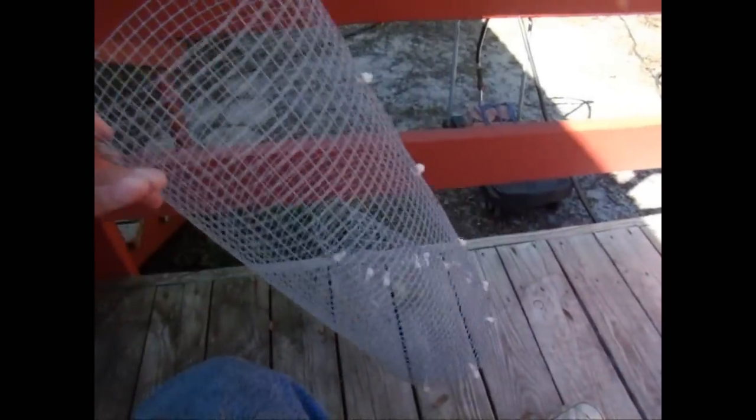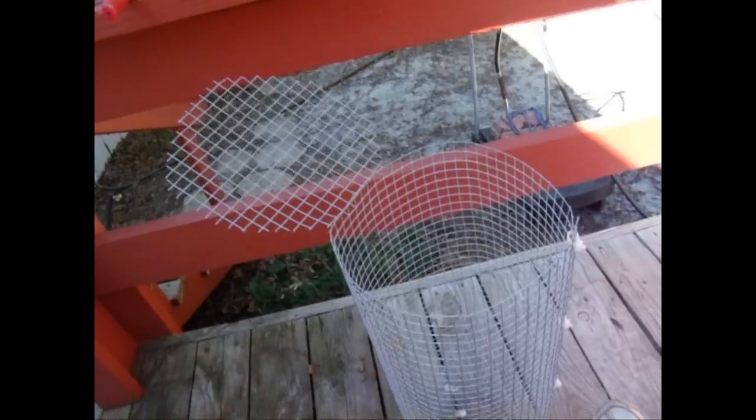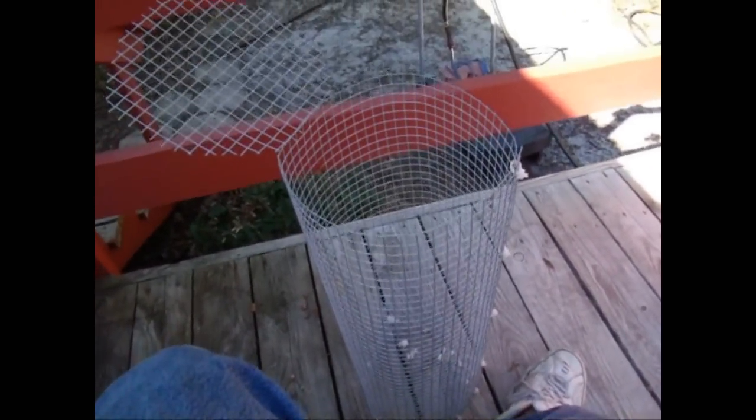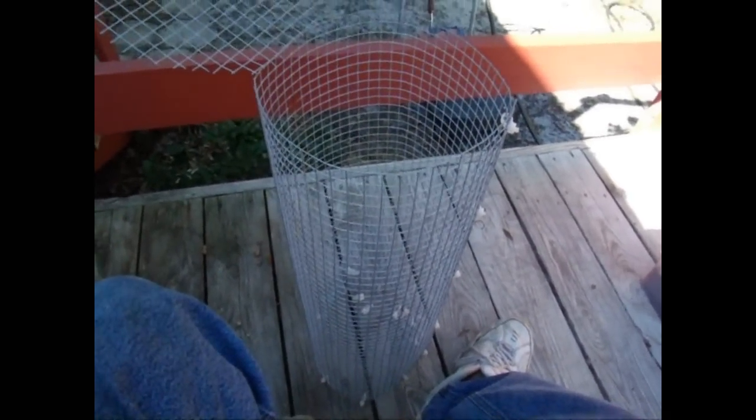That's my homemade bait trap. Now I'm going to put some bait in it, go set it up there in the lake, and on the next clip you will see what happens.